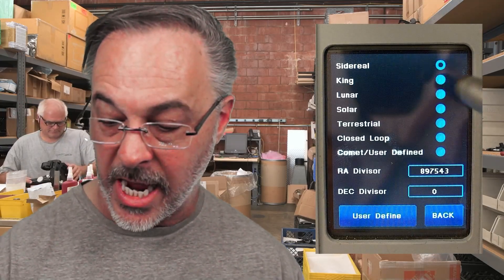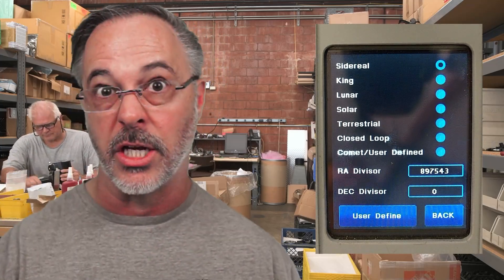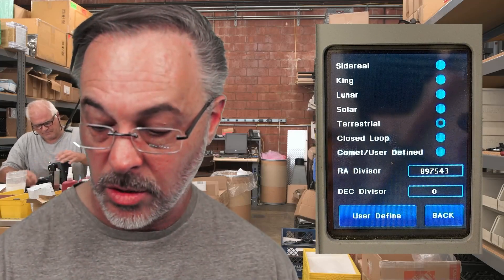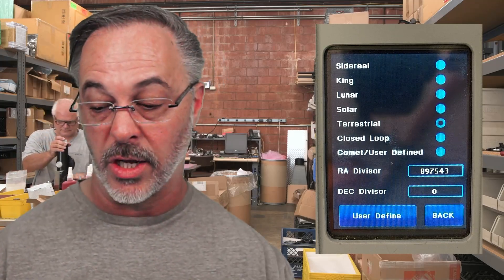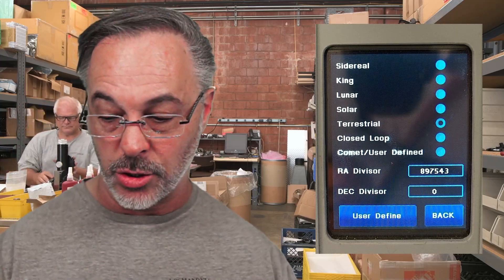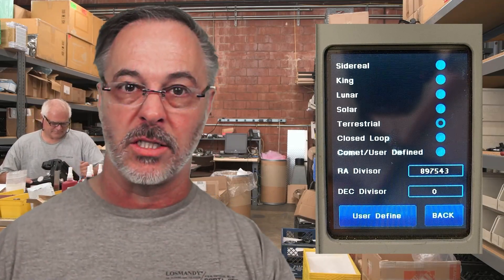If you bring your Gemini inside and disconnect it from the motors, you're going to find that it beeps like crazy. There's no problem — it's just telling you it can't connect to the motors and control them, but it's super annoying. To fix this, go to menu and then track. Instead of sidereal rate — which assumes the RA motor is going to keep moving — we're going to choose terrestrial. Terrestrial essentially means no tracking in either the RA or dec axis; neither motor is moving. Turning this on will cause the Gemini that is not connected to your motors to stop beeping and stop issuing that warning.